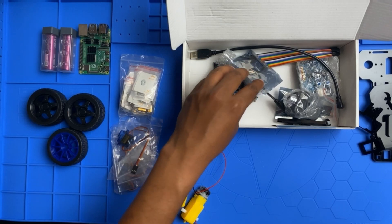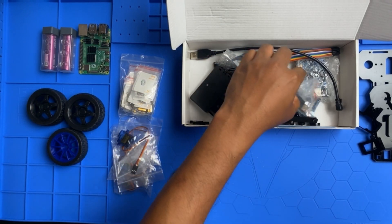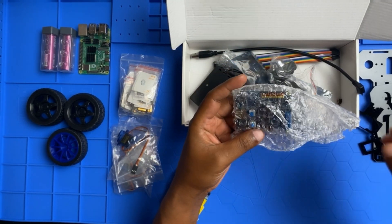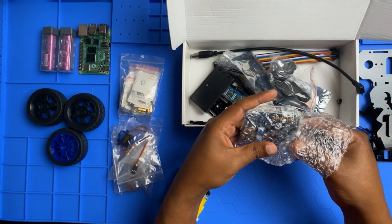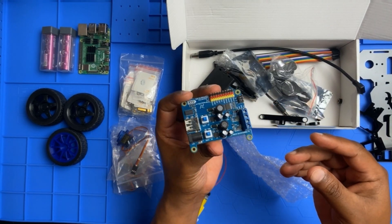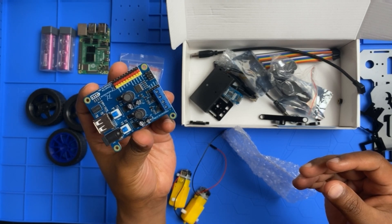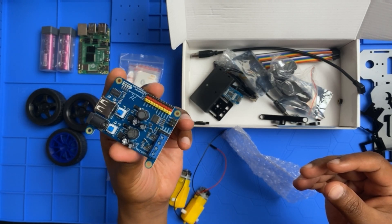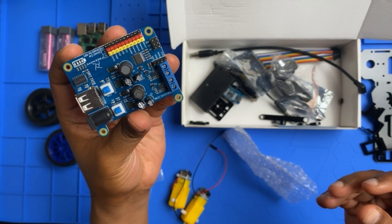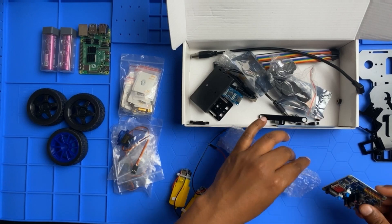We also have the wheels confirmed. Now let's look at the electronic parts. This is the Freenow Smart Car Shield for RPi — we have one Freenow Smart Car Shield.